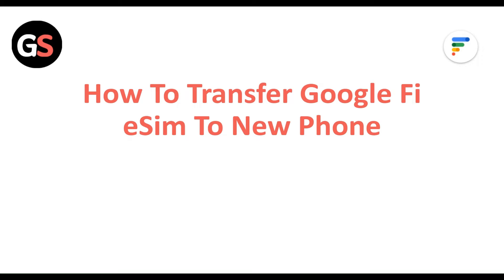Hi everyone. In today's video we will see how to transfer Google Fi eSIM to a new phone.